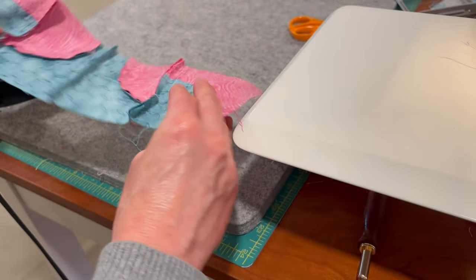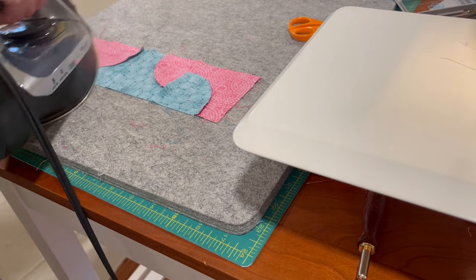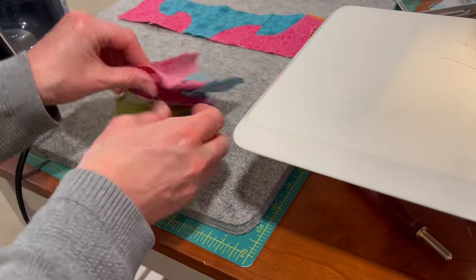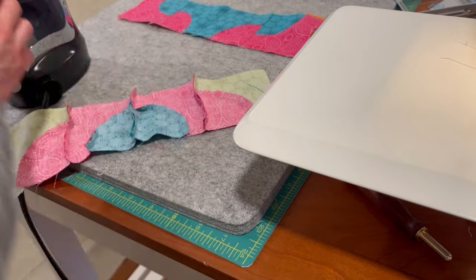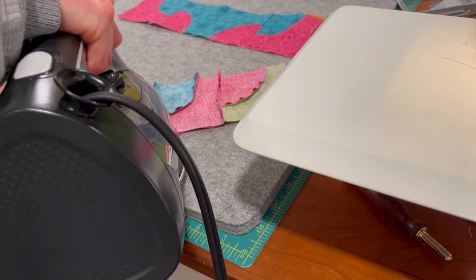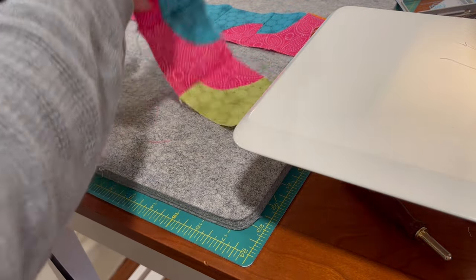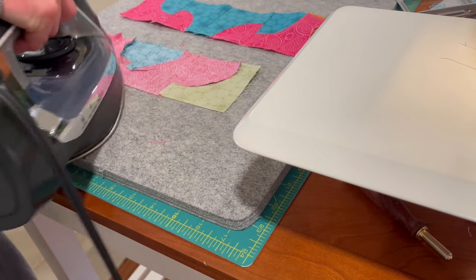We're going to iron these seams all this way — trying to keep it as simple as possible. When sewing, if you can do them all one way it's just faster. There's that one — those seams are all headed that way. This one goes the other direction, so we'll iron that seam down the opposite way. These seams will have to go in this direction, so I'm going to turn it because I like to iron this way and usually flip my pieces.